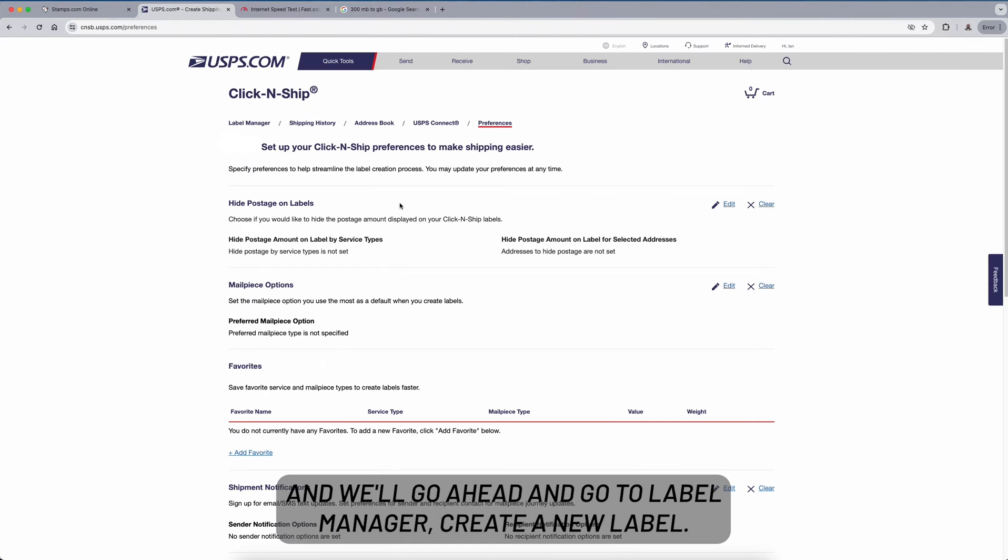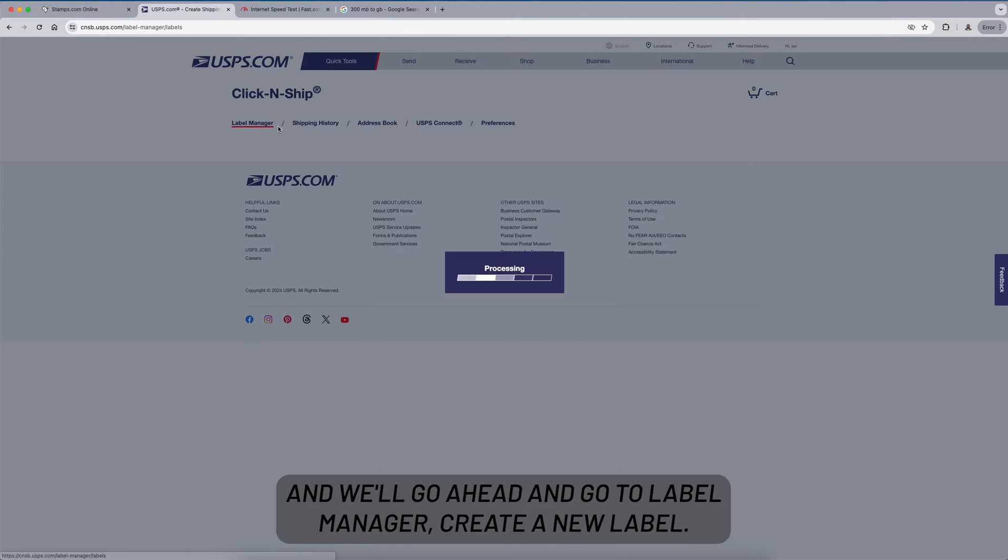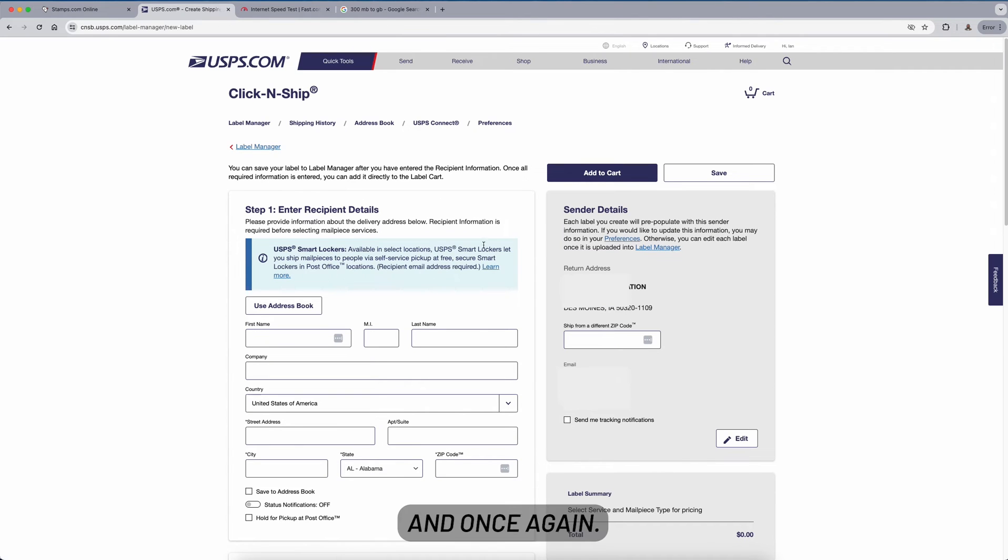We'll save this option and go to Label Manager to create a new label.